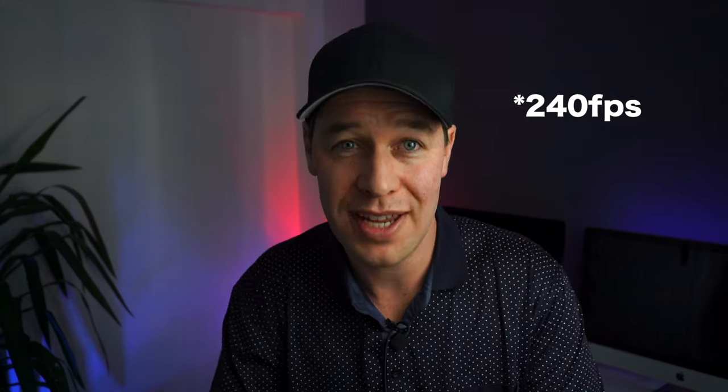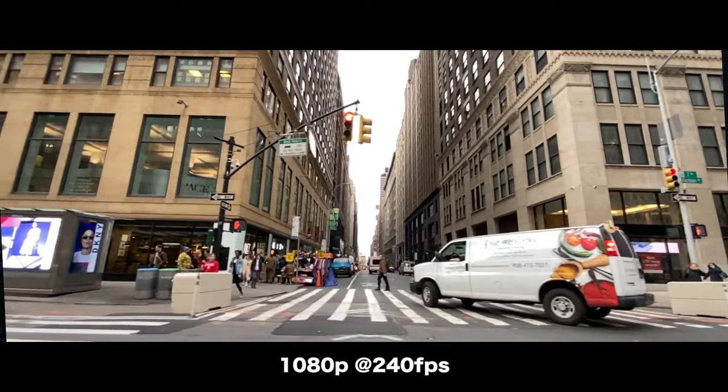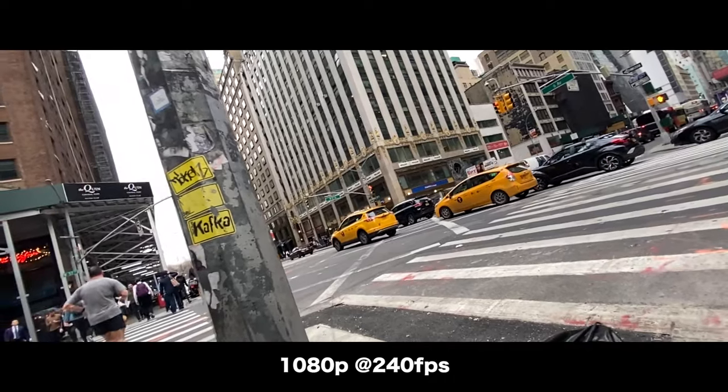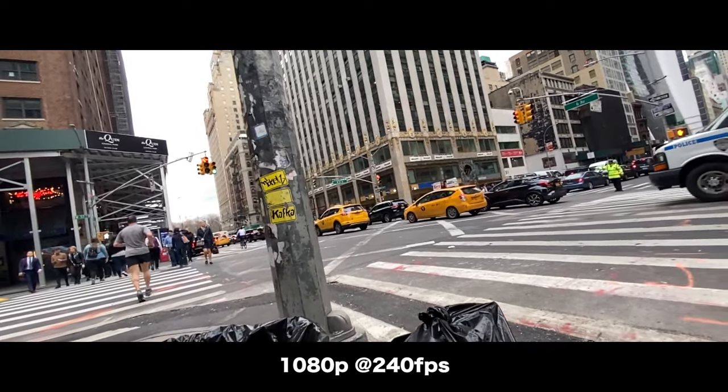My last piece of constructive criticism is that as great as the 240 frames per second option is for shooting super slow motion, I noticed a definite drop in video resolution when shooting at this frame rate. Some shots were better than others. These shots I took whilst in the back of a taxi came out unusable, whereas this shot of a busy New York street and a pile of garbage came out much better in terms of video resolution. So: great frame rate, could be better.